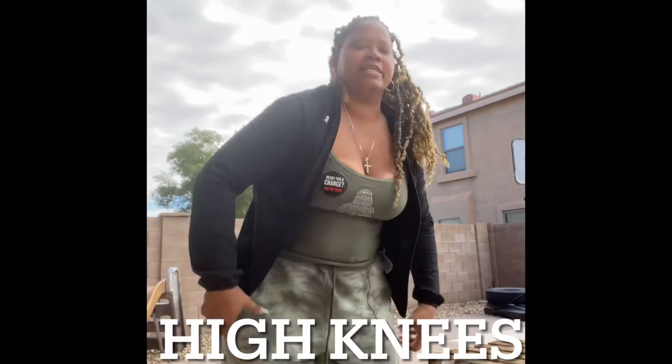Next we're going to go to high knees — just the regular high knees, like the running one. Again, you can stand against the wall and do this, but you're just going to bring your knee up.